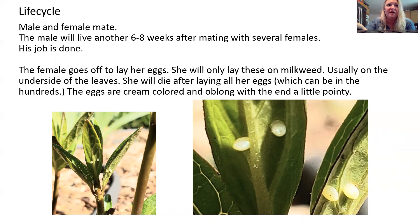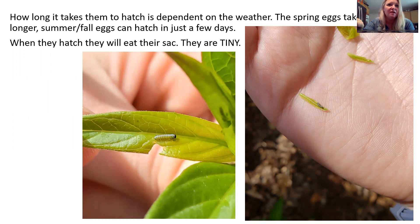She will die after laying all of her eggs. The eggs, as you can see in the photos, are cream colored — in person they almost look like a pearl, kind of shiny, a little bit oblong, kind of like a football on one end. They're really beautiful. How long it takes them to hatch depends on the weather. Spring monarchs are a lot slower and the summer ones go a lot faster — that can take just a couple of days. Once they hatch, they will eat their egg sac first and then start eating the milkweed, which is why the mother puts them there.